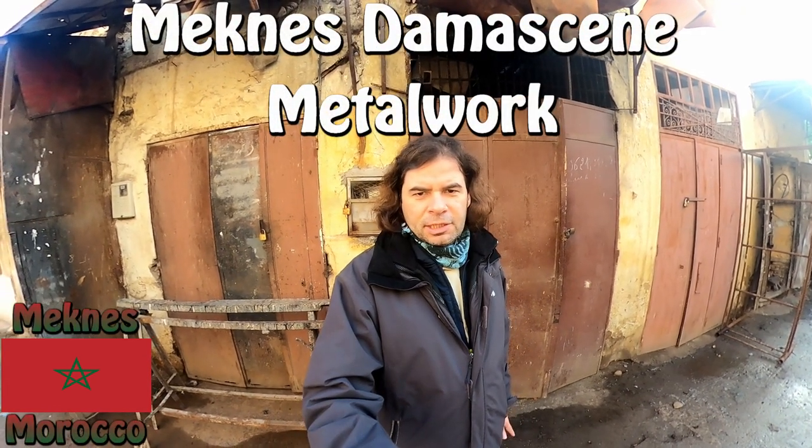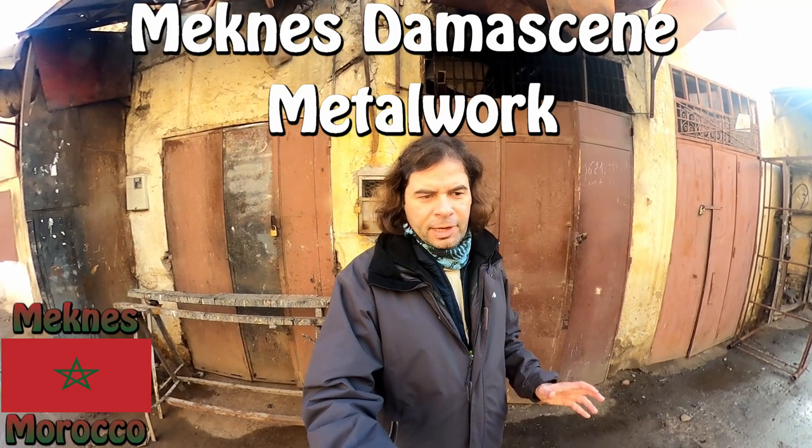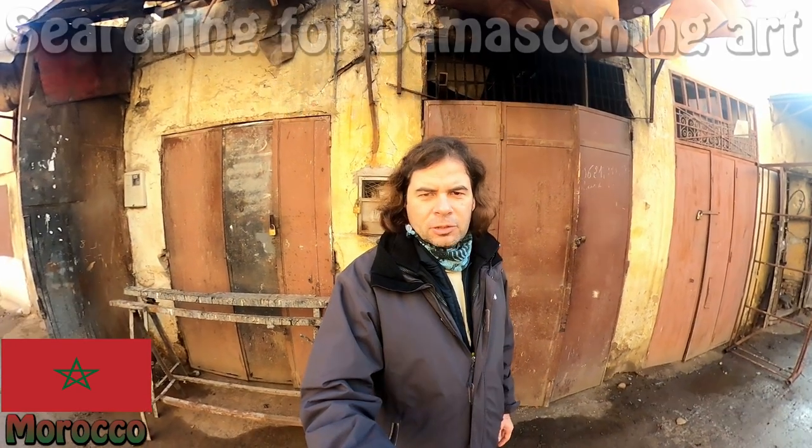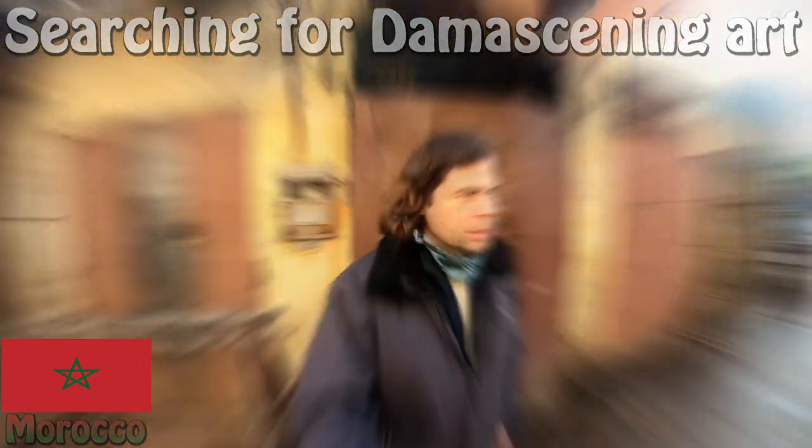Somebody told me that there is some artisan selling here some Damaskini work, which is basically very particular to Meknes. So I'm going to try to find this small shop that is selling artisan work. Let's go for it.